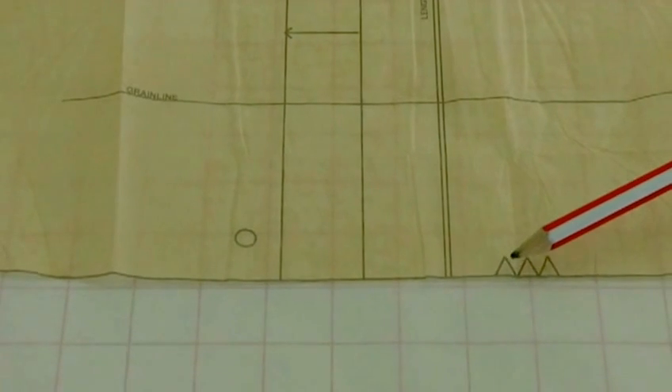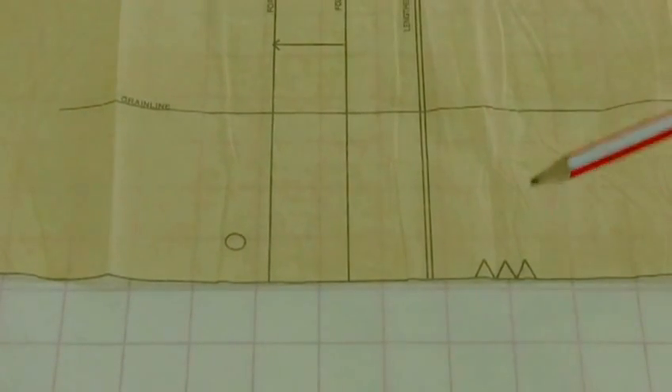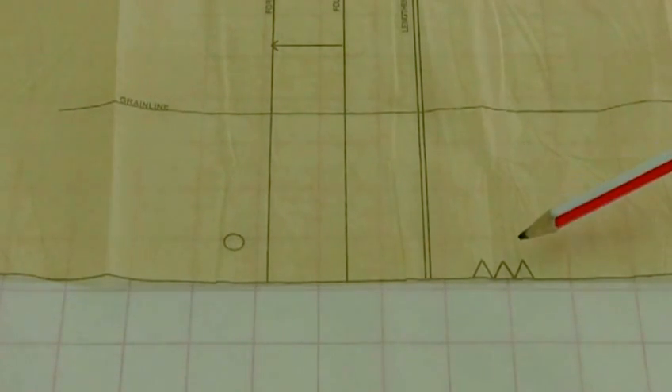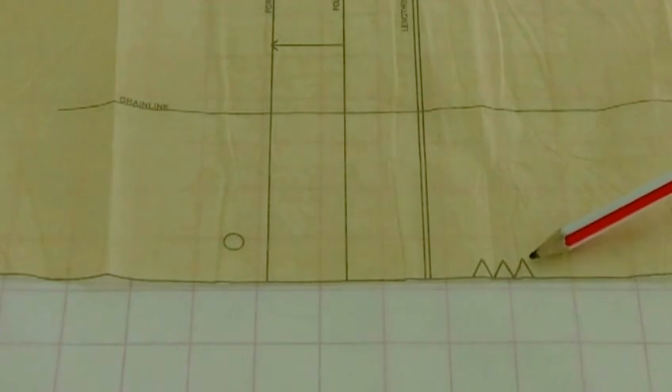Here we have three triangles, and those three triangles are telling you that you need to match up the seam at the back — this is a centre back seam. It shows three triangles so that you will know it's a centre back.